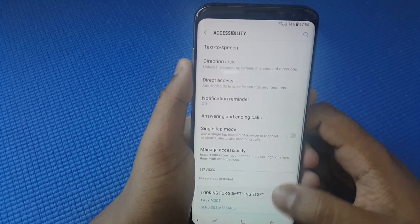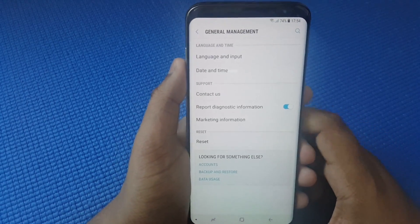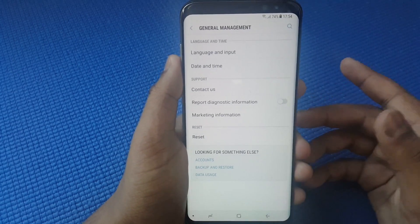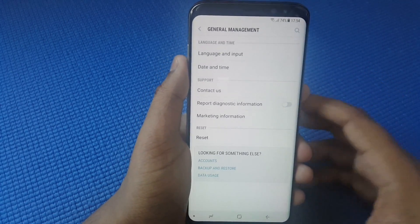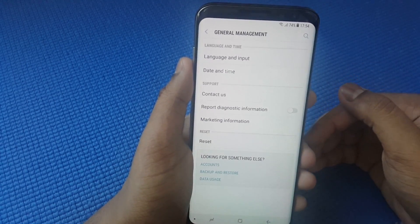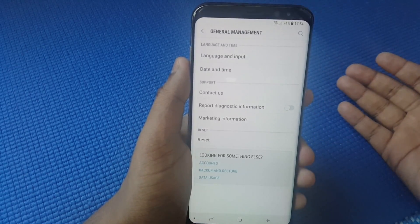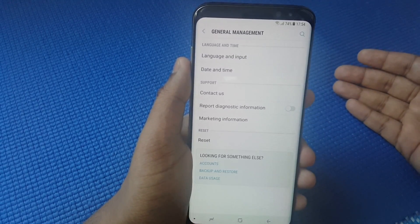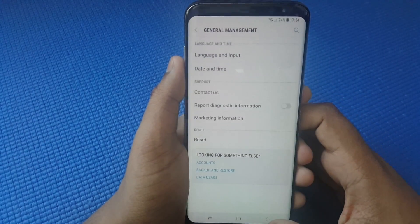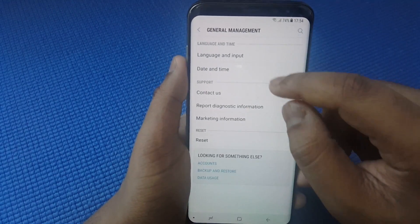For Accessibility, nothing necessary here — you can skip that. Under General Management, uncheck Report Diagnostic Information, because that tends to consume your battery life as it is an ongoing background process. If there are any errors, it sends reports to Samsung and they address it in the next monthly security update. Same goes for information marketing.